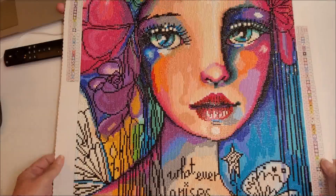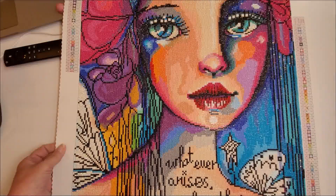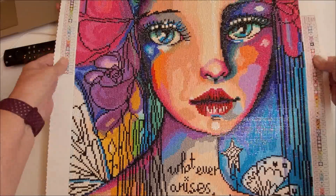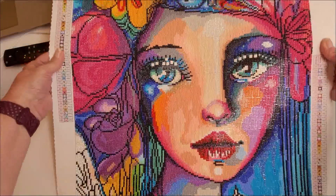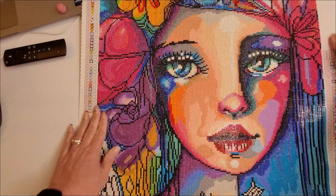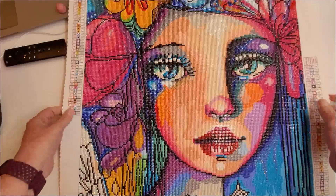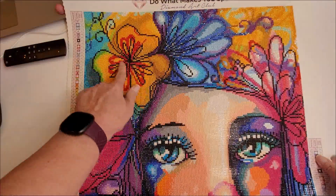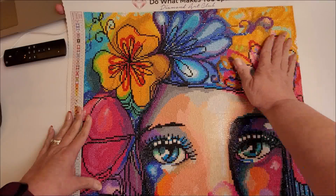I love it, I absolutely love it. There's so much detail. Look at her lips — there's so much detail in her lips. Her eyes — you can see every single eyelash. The flowers, oh my goodness. This was a joy, an absolute joy. Look at the detail put into the inside of the flowers.